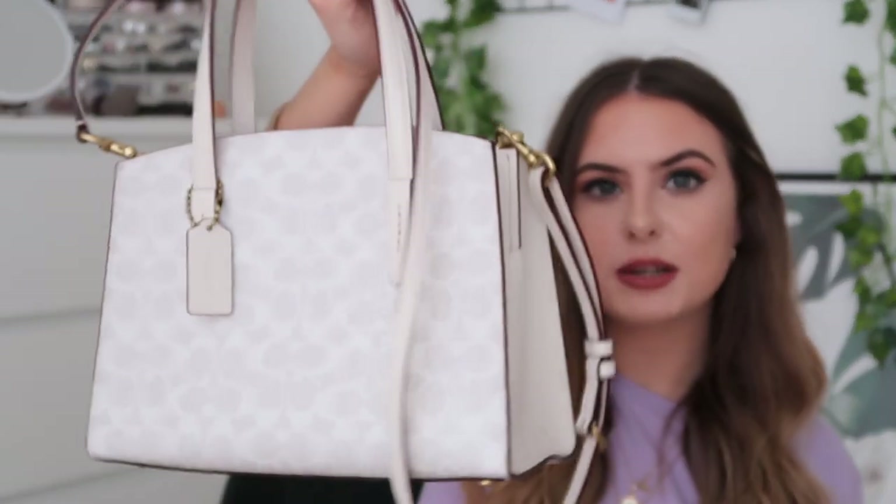Just touching on the fact that this strap is detachable, which I really really like. I think this bag would be quite good for every day — I do like to get use out of my bags and I think there's no reason why these shouldn't be everyday bags, you just need to look after them and store them properly. The crossbody strap makes it very easy for everyday use.